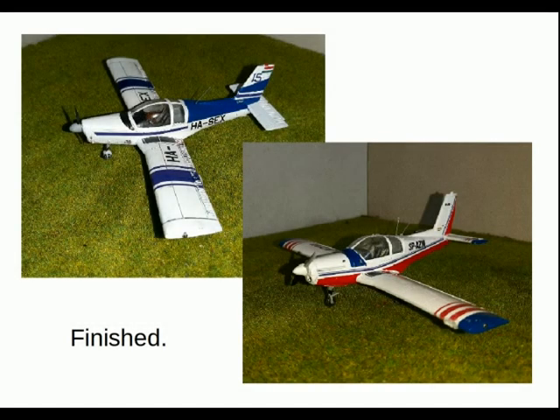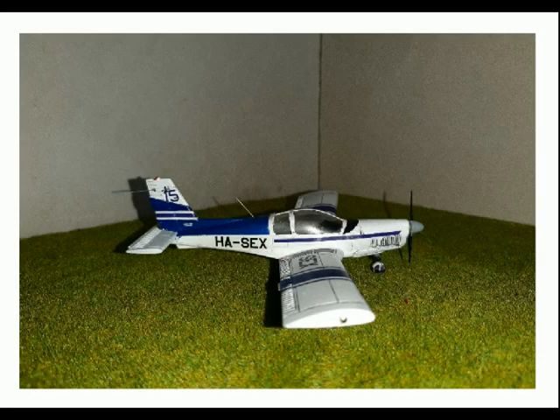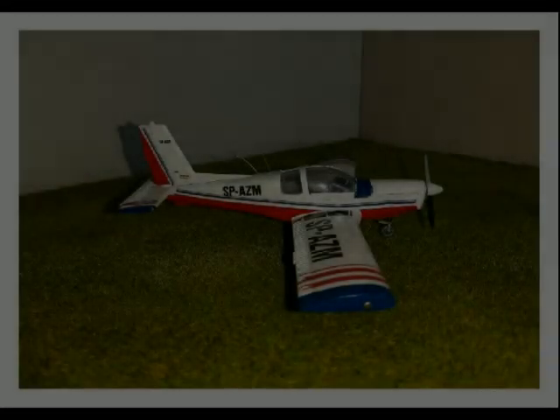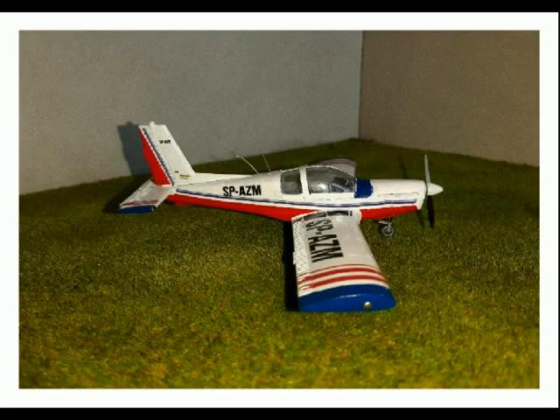So there you have the pair of them finished. In both cases I used brush bristles for the whip aerials, which worked quite well, and I put pins in both wing tips as the aircraft lights. Seems to be a reasonable effect. You can see the Hungarian markings that I used for the Hobby Boss kit, and the Polish markings on the KP kit. The stripes on that worked out quite well on the underside fuselage and I'm really quite happy with that scheme.